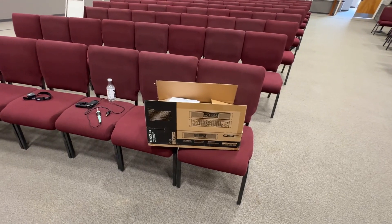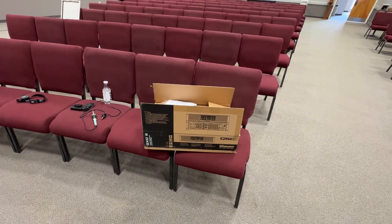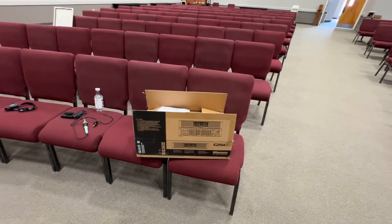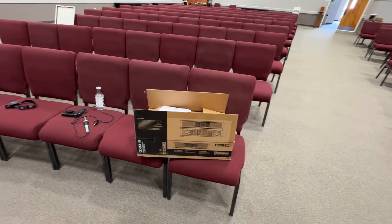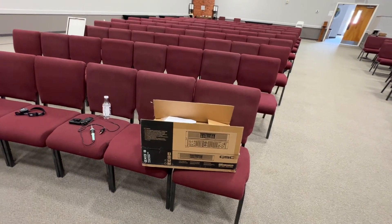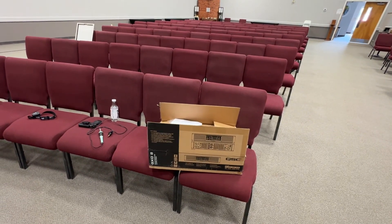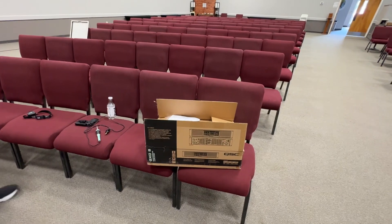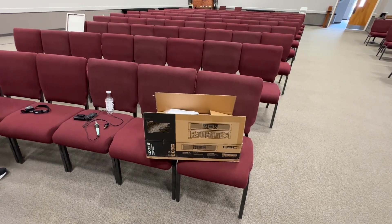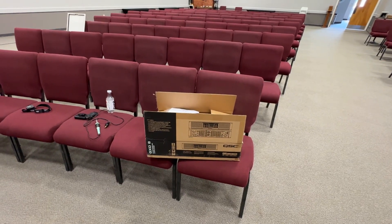If anybody out there watching this happens to be into doing audio sound systems — maybe you run sound at your church — you don't want to necessarily think: my speaker can handle 700 watts, so I'll get a 500-watt amp to be sure I can never hurt my speaker. That seems right, but it's wrong. Because what will happen is, inevitably, you'll say 'I need a little more volume,' and you'll hit it harder on the input of the amp, which in this case is the output of a mixing console. That will actually cause the overdriving, the distortion, the square waving.